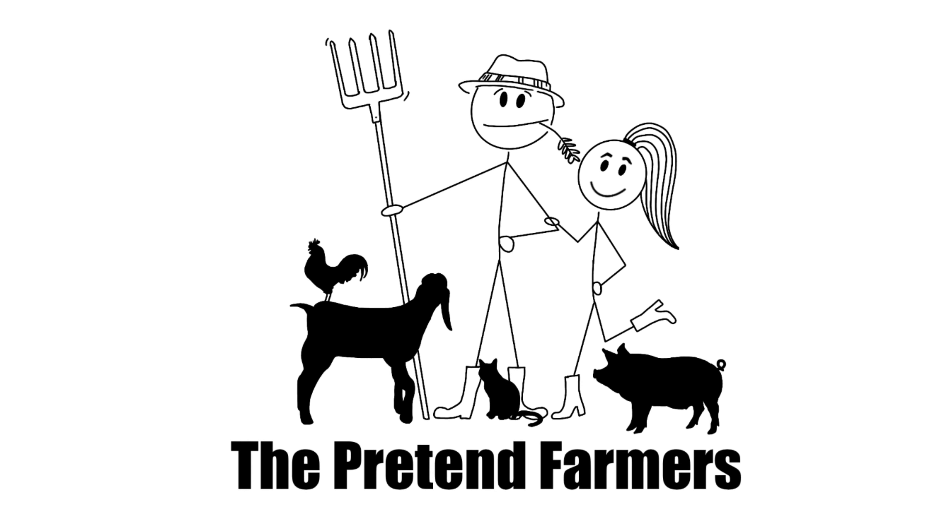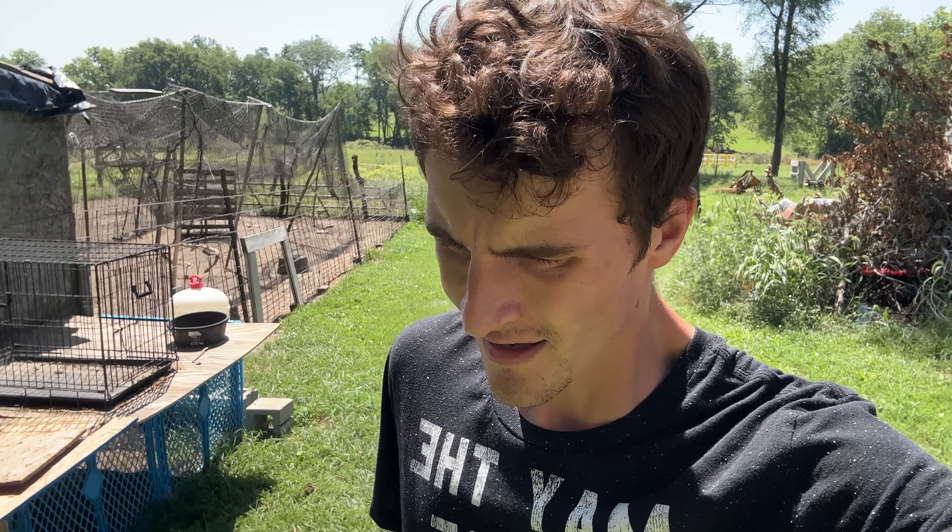Hey, it's the pretend farmer here. How are we doing today? It's like 96 degrees out here. It's just too hot to do anything. We're just doing the basic necessities, feeding and watering.